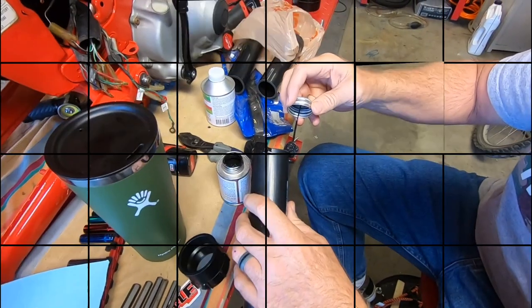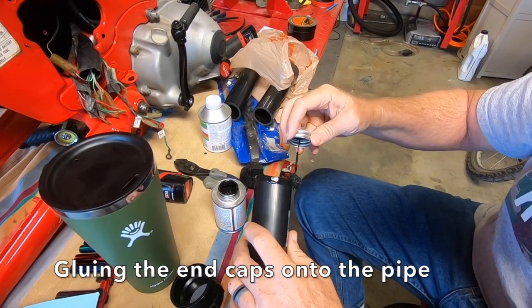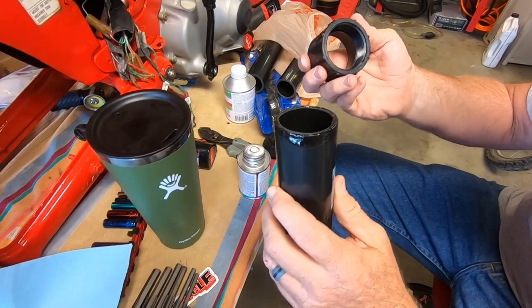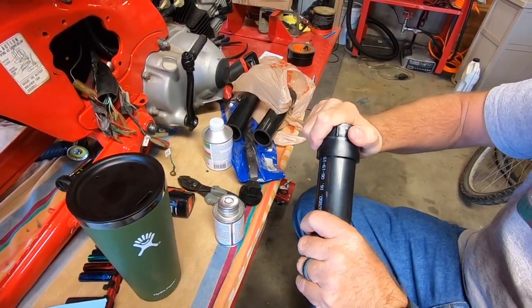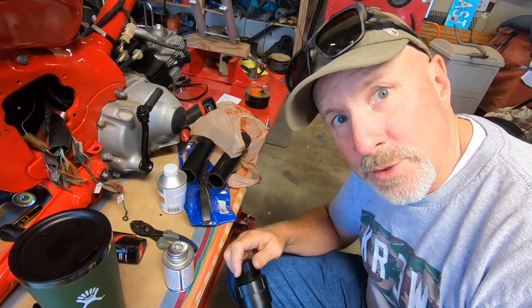Stick it on there nice and good. There she is — one down, two to go.